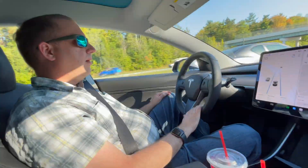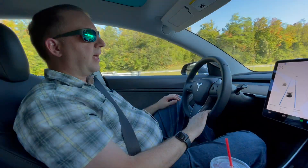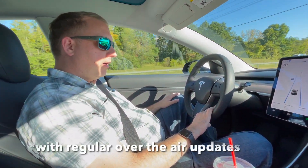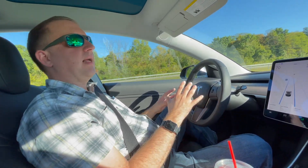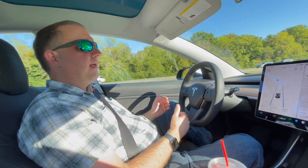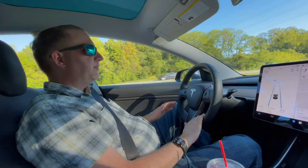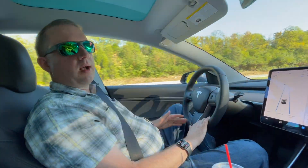Since my ownership, I have over 50,000 miles on this car — we got it in 2019. Autopilot has definitely gotten better. You do still have phantom braking, where the car sees something, nothing's really there, and it jams on the brakes. That does happen, but it's very infrequent now. It used to be more frequent. Volkswagen never has that problem.